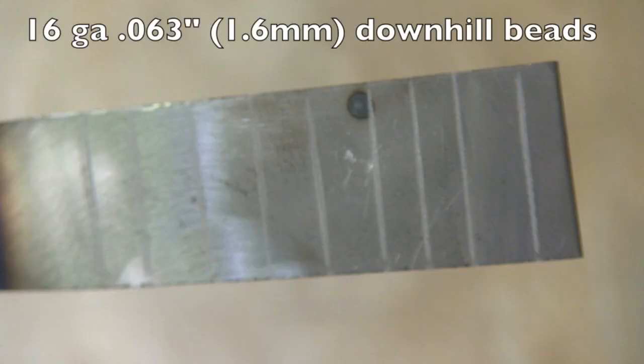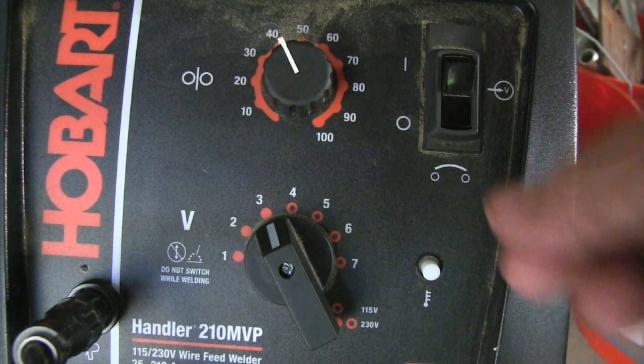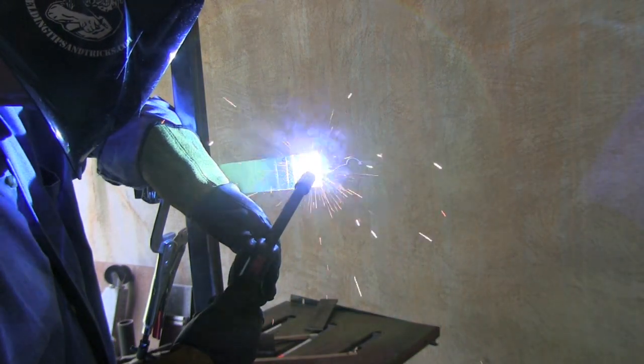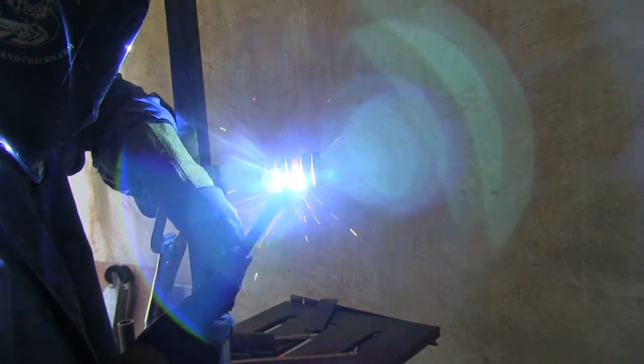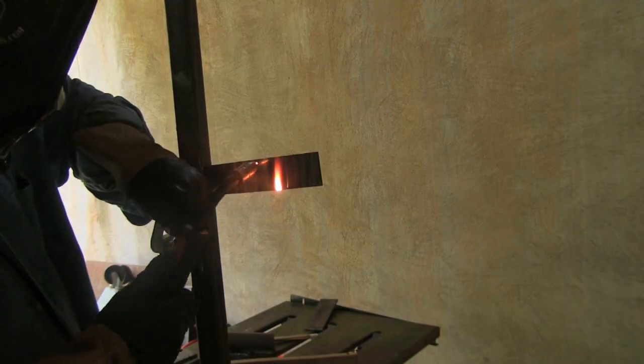Let's move on to 16 gauge — about a sixteenth of an inch thick, 1.6 millimeter — and we're going to do that downhill. I've got to turn the machine way down. At a setting of 40 on the wire feed speed, that's still around 300 inches per minute — it just takes a lot of wire feed speed with small diameter wire. That's actually plenty hot for 16 gauge cold rolled steel. A little bit too much wire feed speed at first, so I turned it down a little bit. If you make your marks about an inch apart, you pretty much don't have to let the piece cool off and can get lots of bead-after-bead practice.